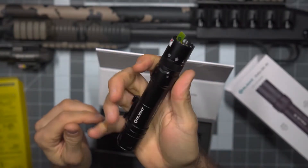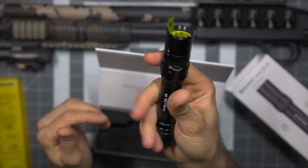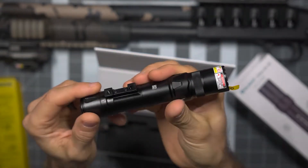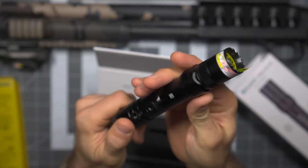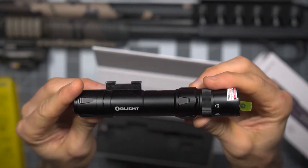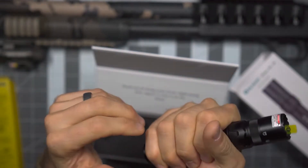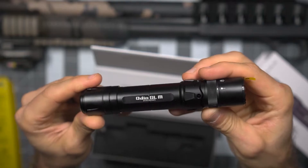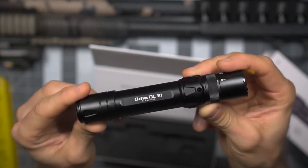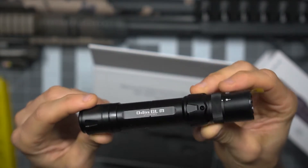Pretty nice form factor in terms of the actual size of this light. It's based on that 18650 sort of platform in terms of overall size — a little bit longer, just a touch girthier, but at the same time very, very nice. This is a beautifully made flashlight, as are all Olight products.